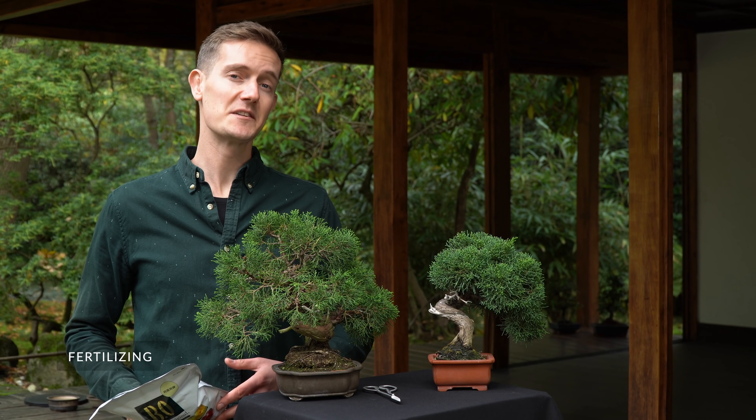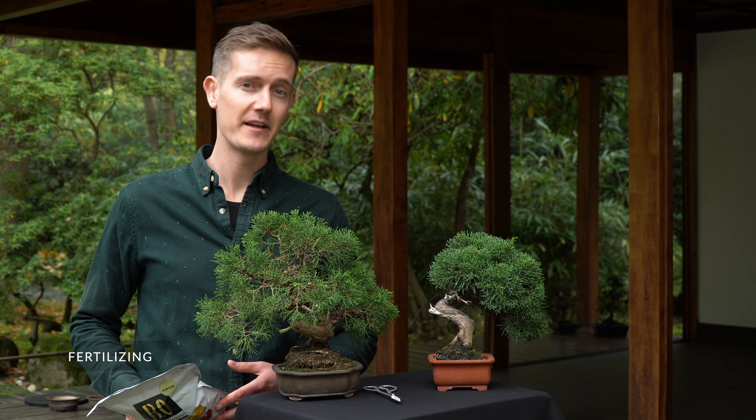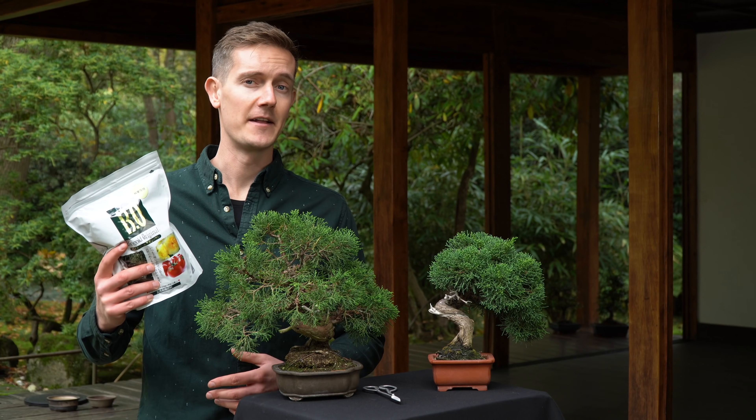Fertilize your juniper once a month during the entire growth season, from early spring till fall, using a solid and organic fertilizer.